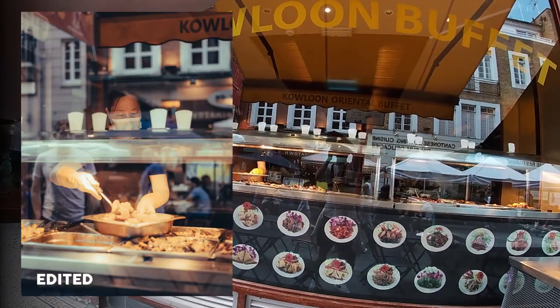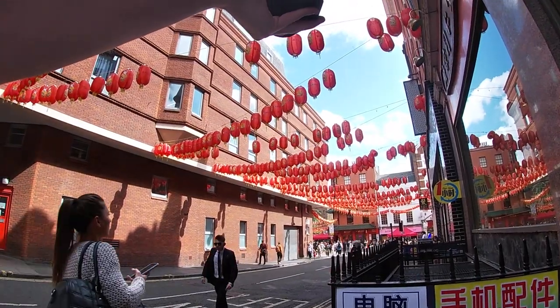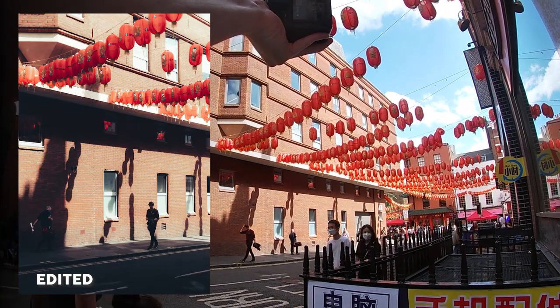These shots are kind of nice — get a nice edit on those. This angle on Chinatown's lanterns looks great. Not sure where this harsh light is coming from but I'm liking it. Oh, this guy looks sick. Okay now we've got some silhouettes of people walking through frame — this is cool.